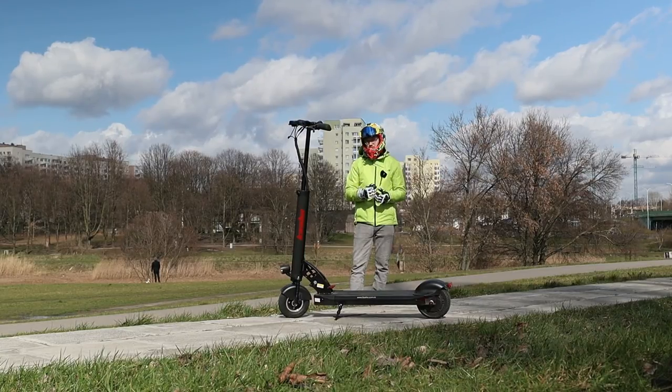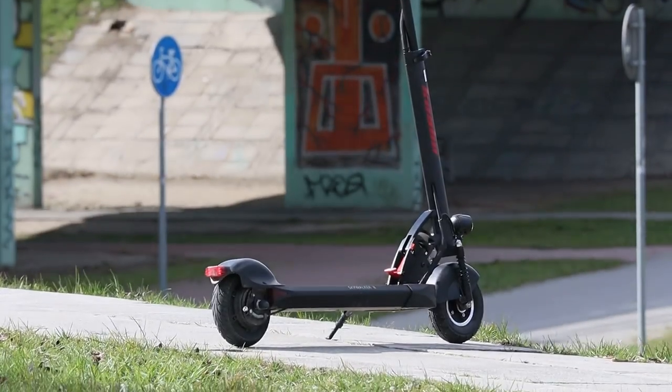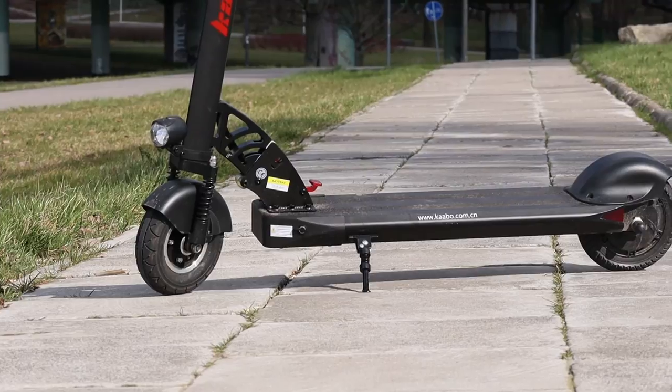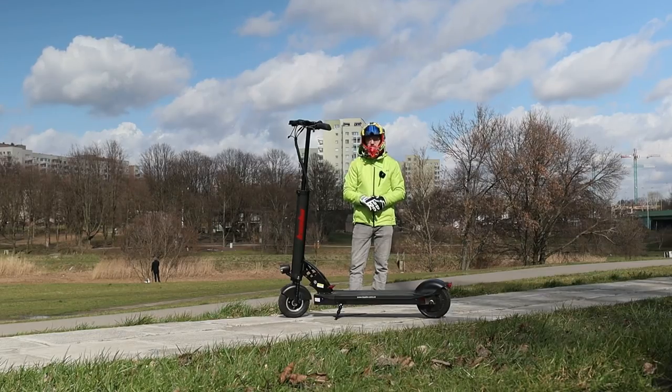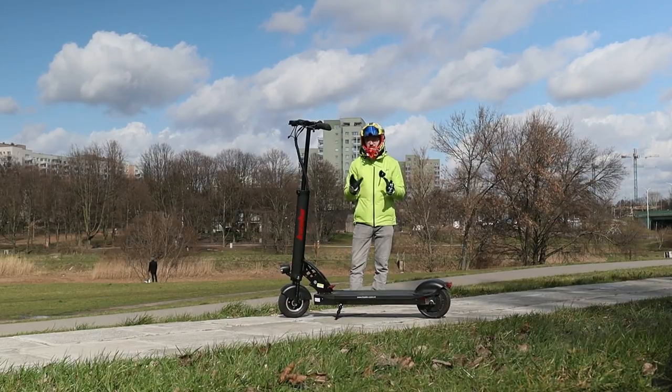This scooter is for sure not designed to go fast. It has a 36 volt and 10.8 amp hour battery — as big as the Ninebot ES4 — at 370 watt hours. And it has a single motor in the rear with peak power around 650 watts.